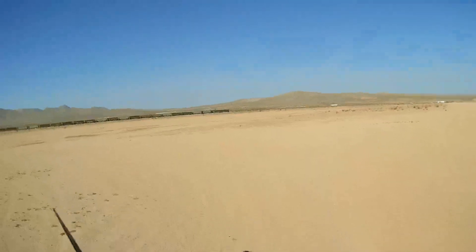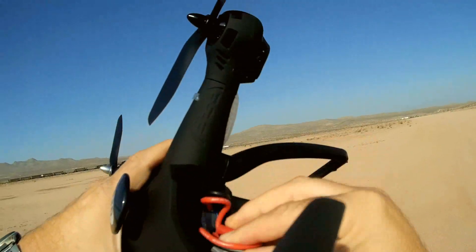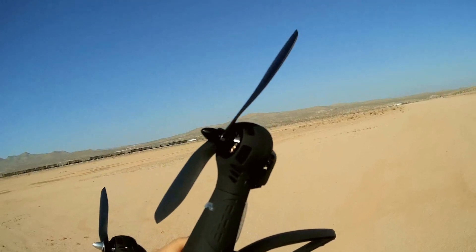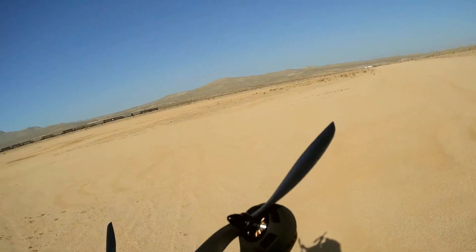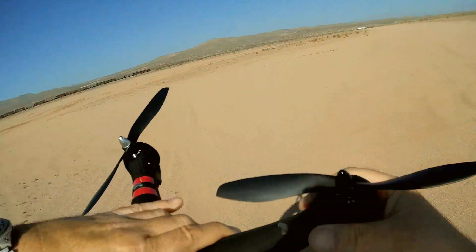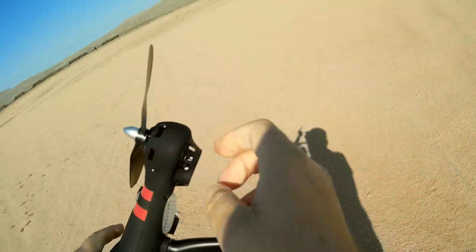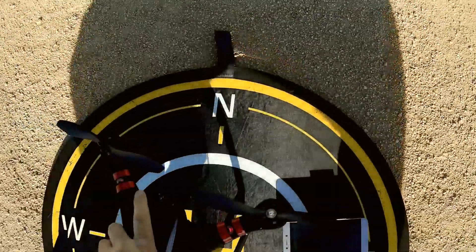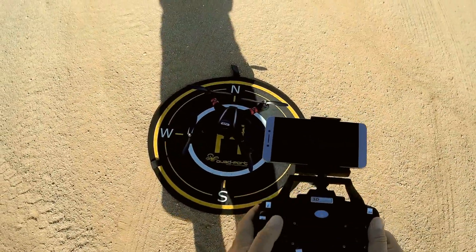To fire it up, we plug in its power like so. This drone beeps whenever power is connected — that's to remind you to unplug the battery before putting it up for storage. Let's get the cables inside there. That beep is an alert that you have a battery connected. Now let's turn on the drone, put it on a flat level surface, and turn on the controller to see if it actually binds.